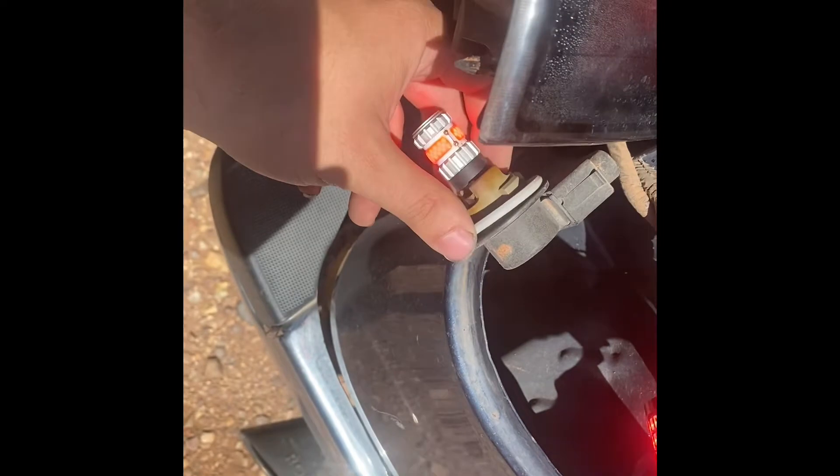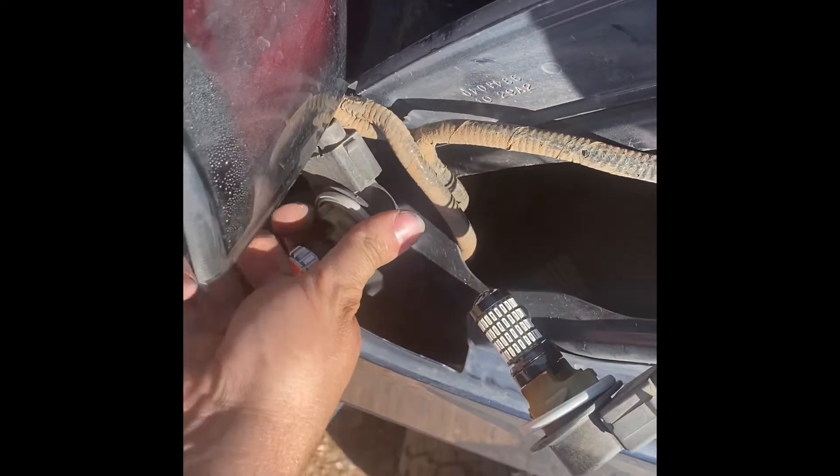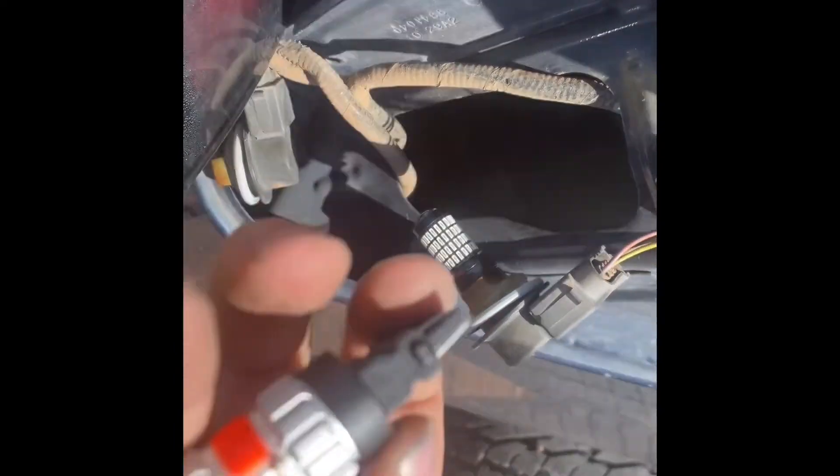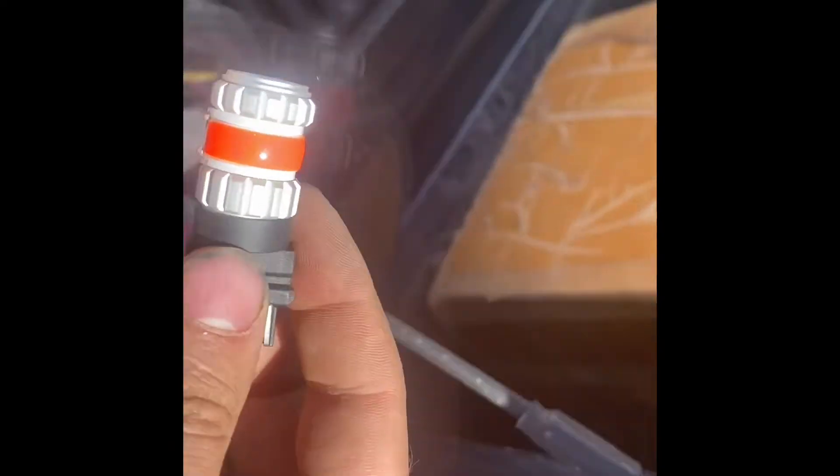The other thing I really don't like about these other ones — these solder connections that you see here, they're really cheap. I don't know why they really did that on these.